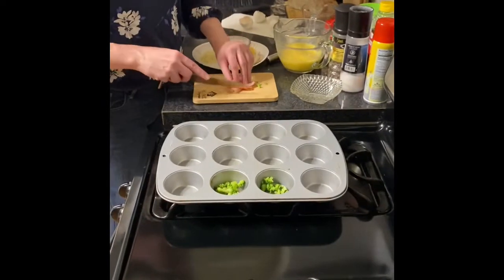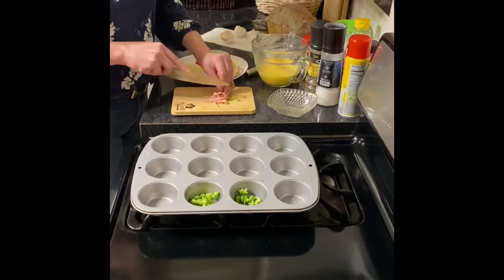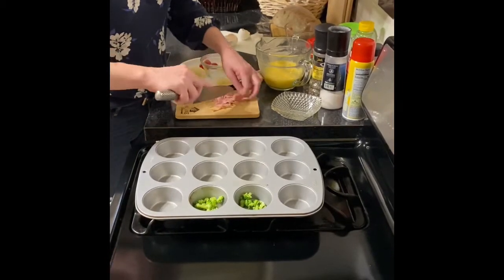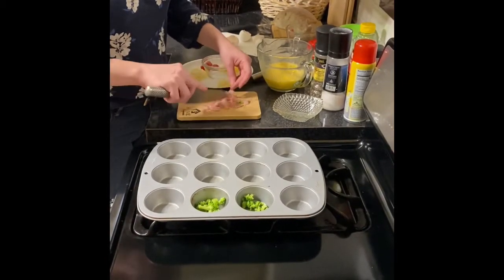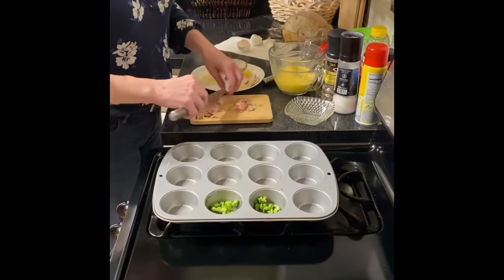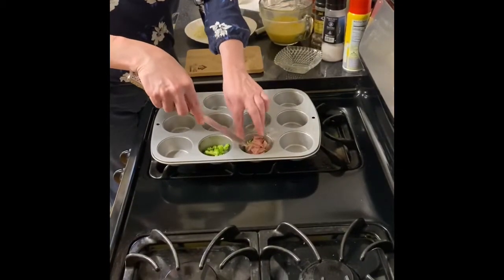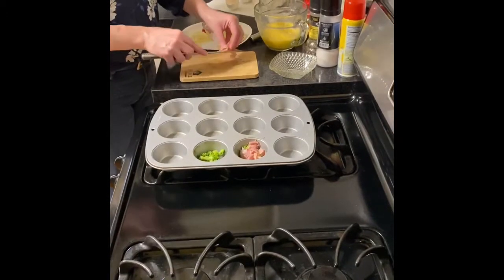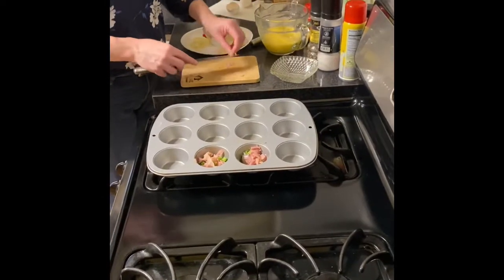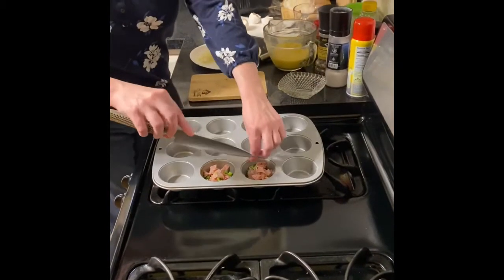And then this is just deli ham — just a slice of deli ham. If you have leftover holiday ham in your freezer, you could use that as well. Just a nice rough dice there, half and half. Canadian bacon would also work for this one, and smoked turkey I think would be tasty. Really, whatever you have in the fridge — honestly, bacon, sausage, whatever you like.